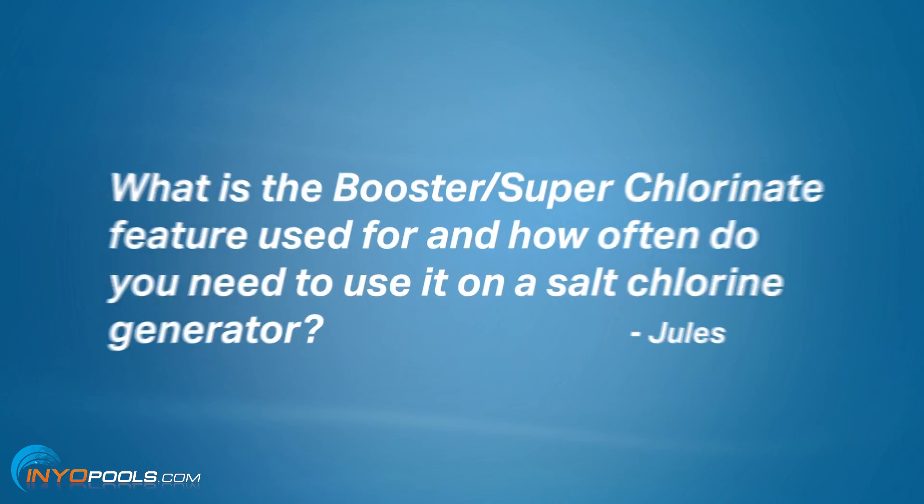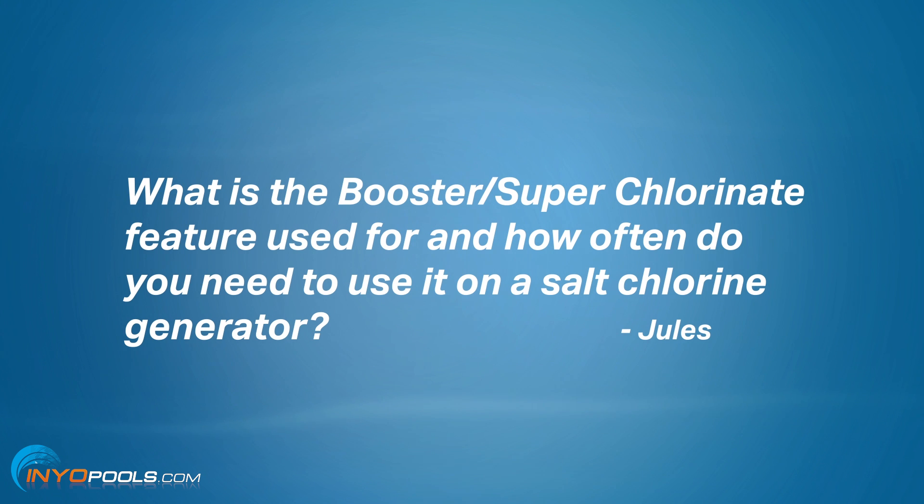The question is from Jules — not Jules Verne. The question is: what is the booster/super chlorinate feature used for, and how often do you need to use it on a salt chlorine generator?